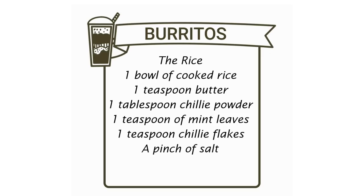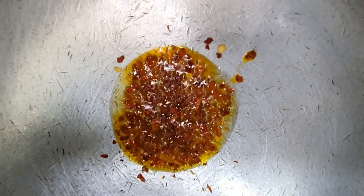A teaspoon of butter or oil. Put in the chili flakes, the chili powder, the mint leaves, and the boiled rice all together and mix them. A pinch of salt and you're done.